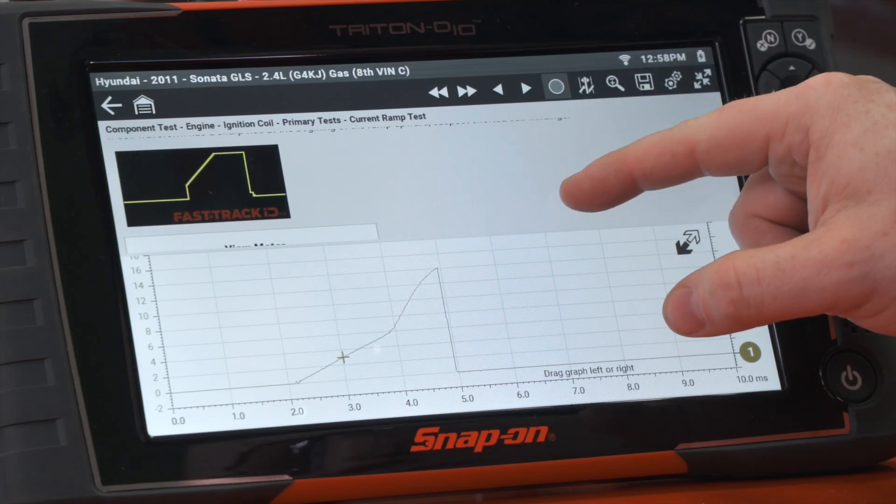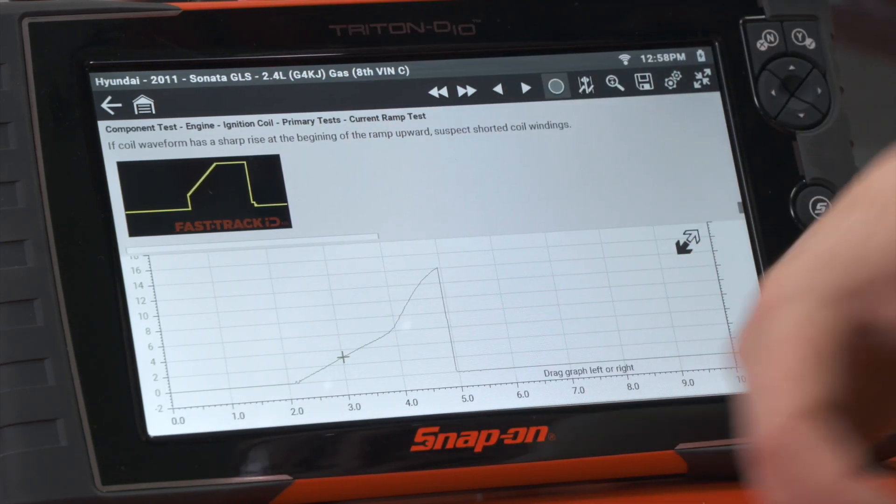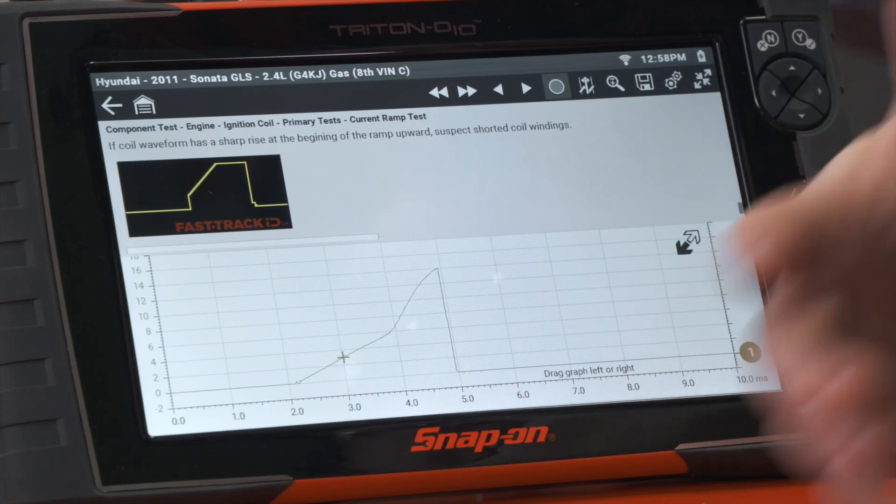An example of a bad coil would be where it goes up sharply at the beginning and then over. If the coil waveform has a sharp rise at the beginning of the ramp, suspect a shorted coil winding. That's a good way to test and see how a coil is working internally by using this current ramp test.